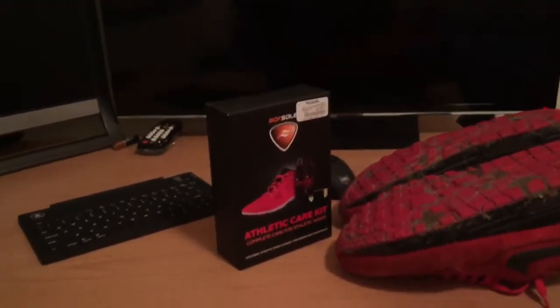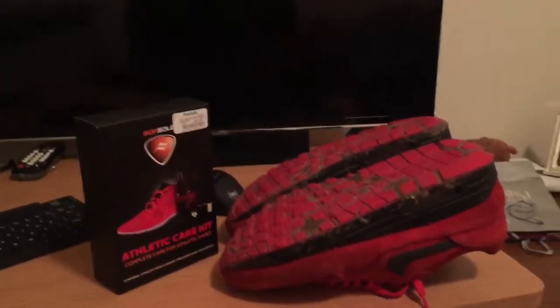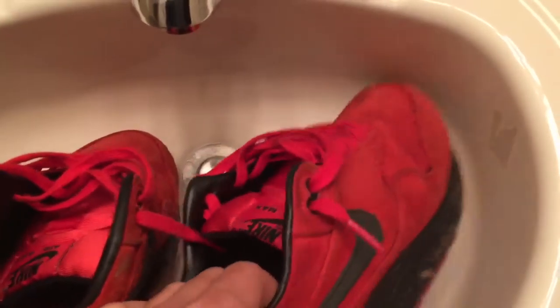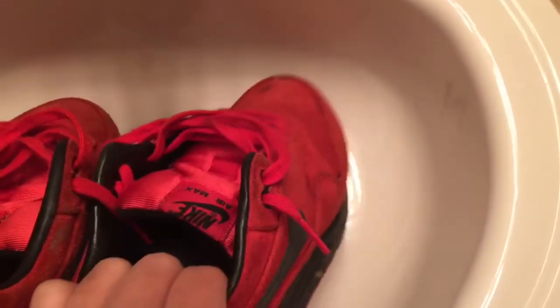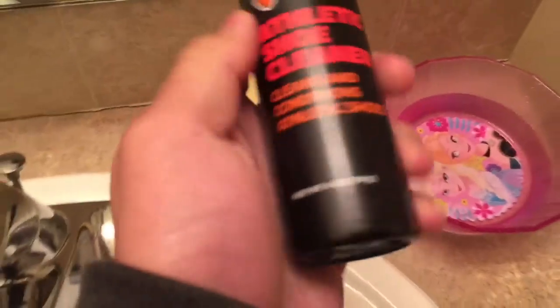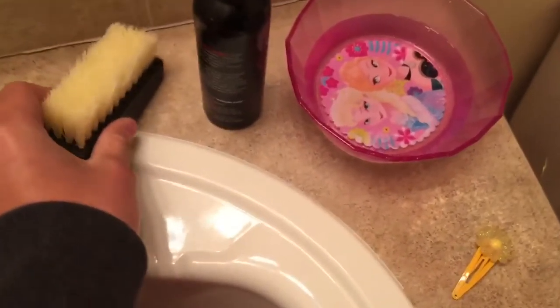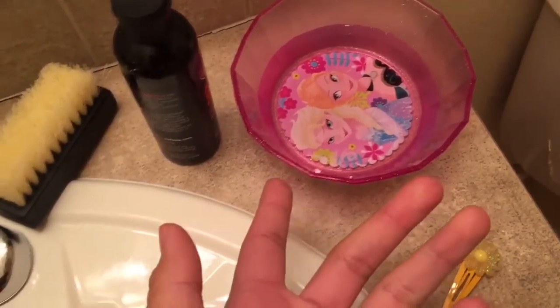I just moved into my bathroom to start the cleaning process. First, I'm gonna take the laces out so they're out of the way. I'm gonna be using these products I found at Marshall's — like I said earlier, it was only like 10 bucks, so that's why I bought it. I'm also gonna use a brush — and don't mind that it's my sister's. Let's start with the cleaning process.